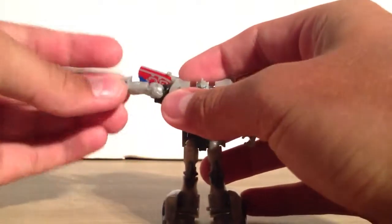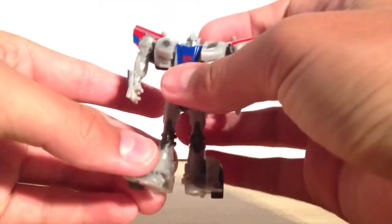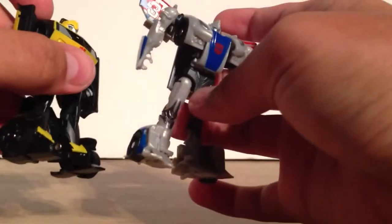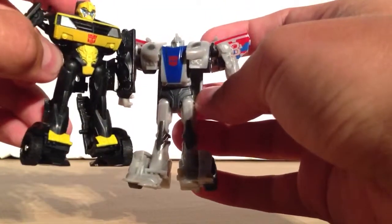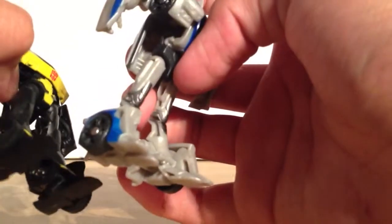Posability-wise, you get a full ball-jointed shoulder. Nothing at the waist or the chest because that all locks into place solidly. You get a hip rotation and then foot rotation. And here you can see what I was talking about — it's very similar to the Bumblebee leg there. It is the exact same leg basically — you could swap them and he'd probably transform fine.